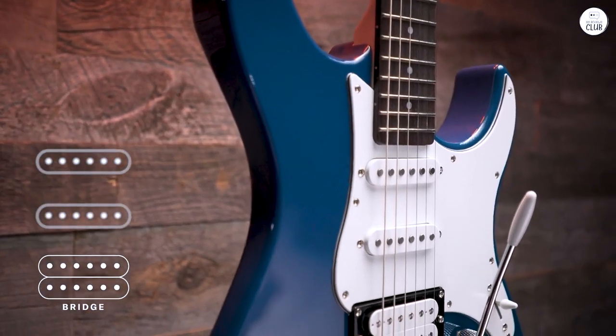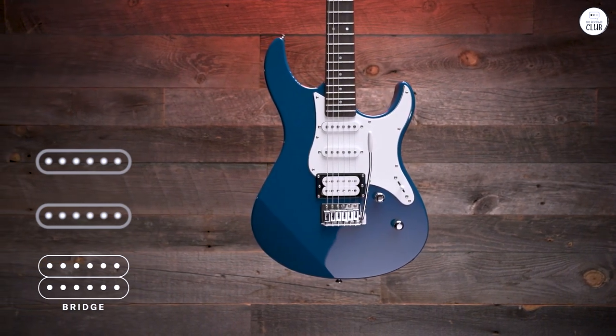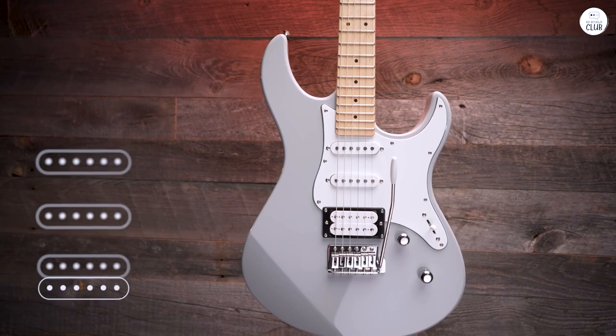I've been playing around with the Yamaha Pacifica and it's been a pretty good experience. The guitar has a solid alder body, which gives it a balanced feel. The maple neck and rosewood fingerboard are smooth and comfortable, making it easy to play for long sessions.